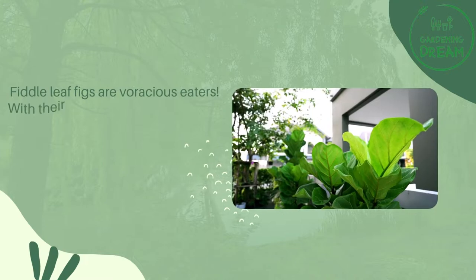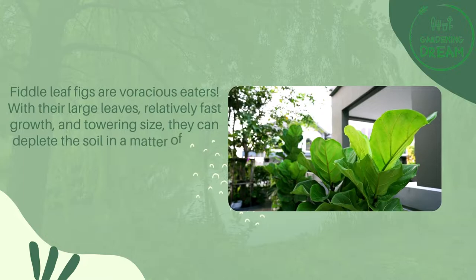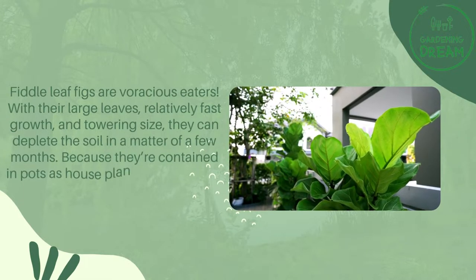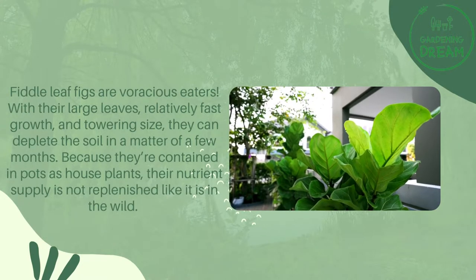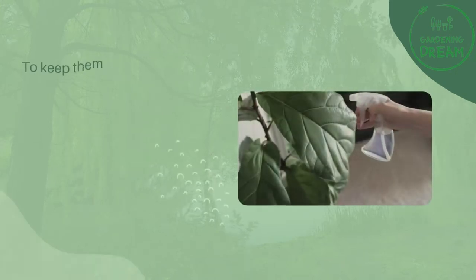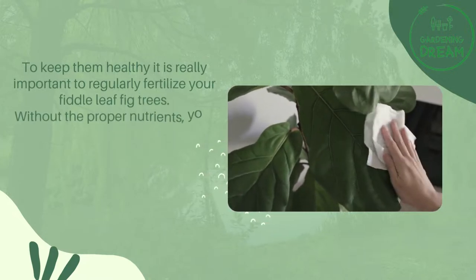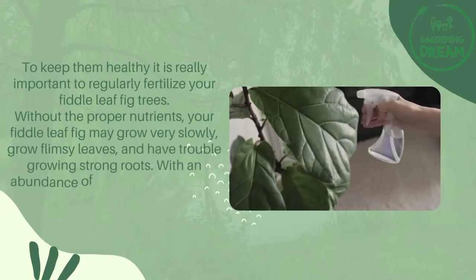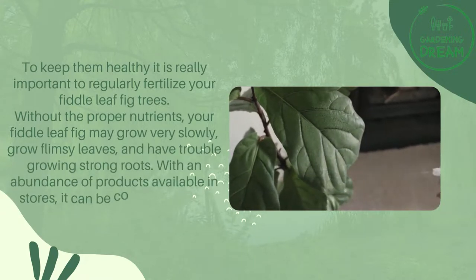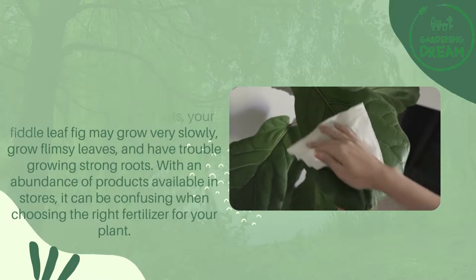Fiddle leaf figs are voracious eaters. With their large leaves, relatively fast growth, and towering size, they can deplete the soil in a matter of a few months. Because they're contained in pots as houseplants, their nutrient supply is not replenished like it is in the wild. To keep them healthy, it is really important to regularly fertilize your fiddle leaf fig trees. Without the proper nutrients, your fiddle leaf fig may grow very slowly, grow flimsy leaves, and have trouble growing strong roots. With an abundance of products available in stores, it can be confusing when choosing the right fertilizer for your plant.